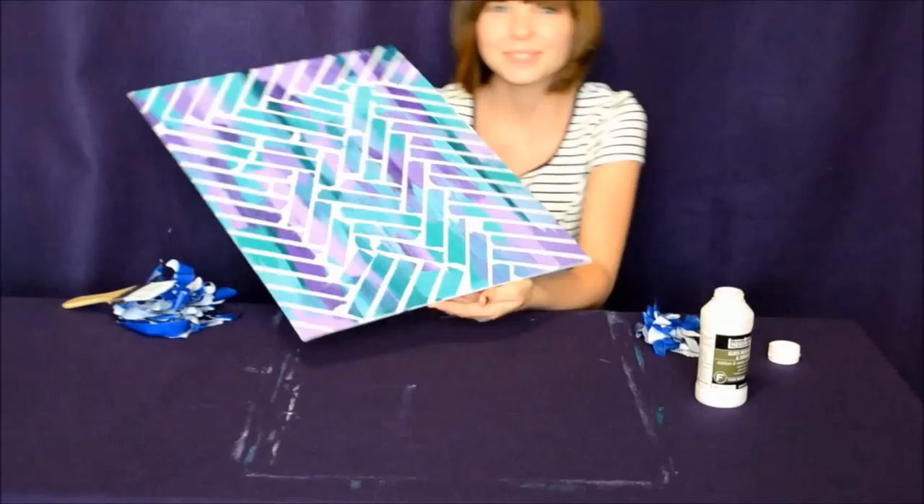And there you go! An easy, beautiful, and funky do-it-yourself painter's tape art.